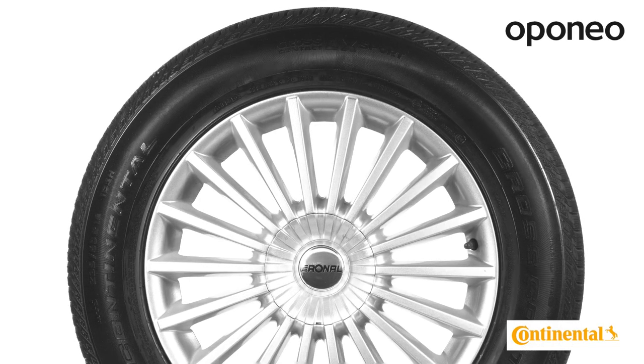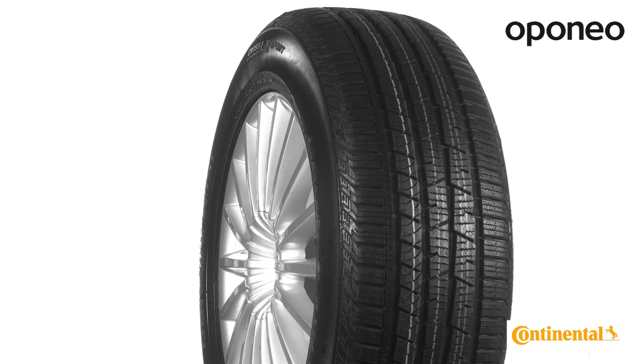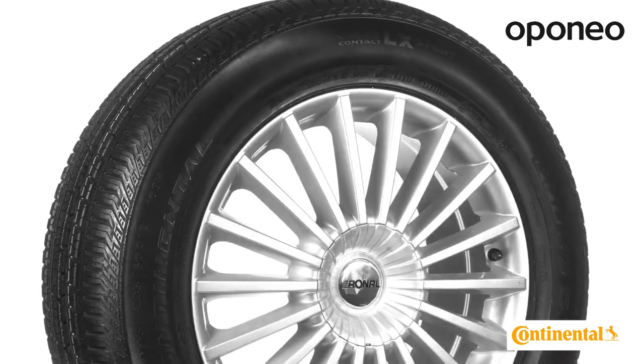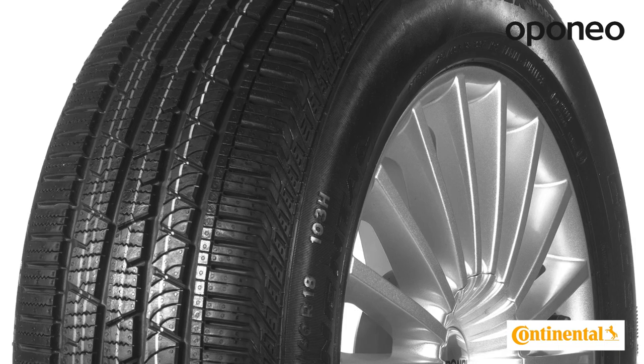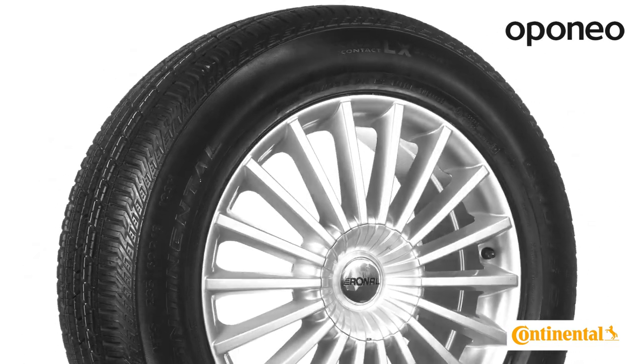Continental ContiCross Contact LX Sport is a top-notch summer tire designed for cars with four-wheel drive. Continental products are manufactured according to the most advanced technologies, ensuring highest performance. If you are looking for extremely safe and durable summer tires, this model is exactly for you.